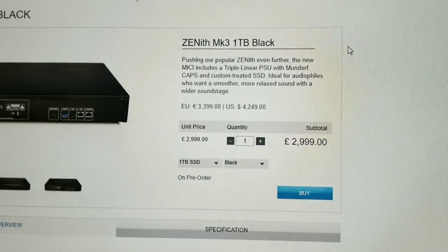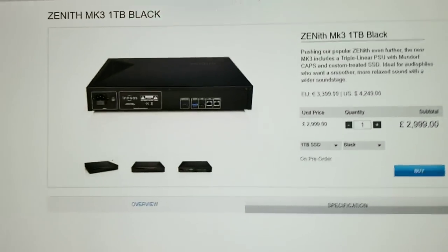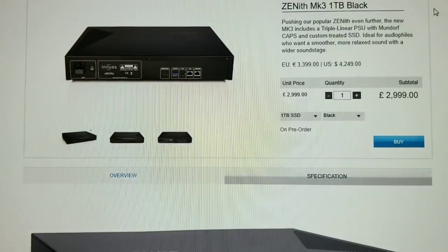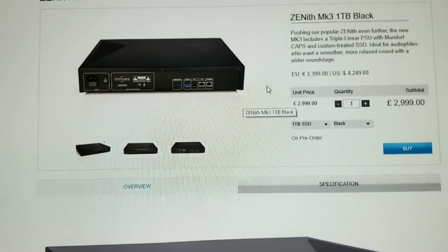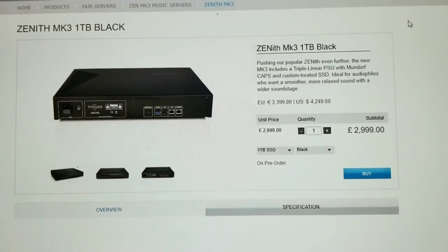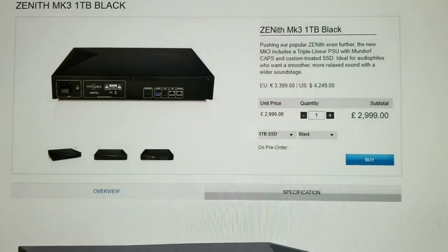So I see this thing — it's the newest one and it's 3,000 pounds, which is about $4,000 US. It claims to be a kick-ass streamer, or music server. The first thing I do is Google it and look at the images. I'm looking for an inside picture because that will tell me what's up the second I look inside.